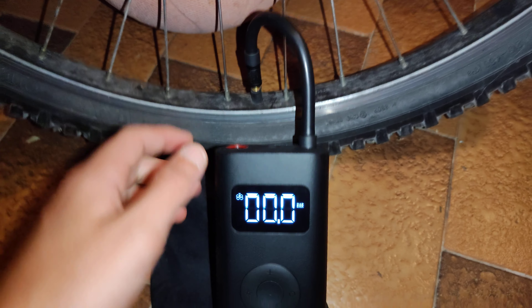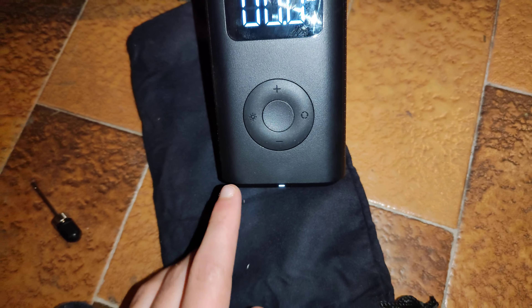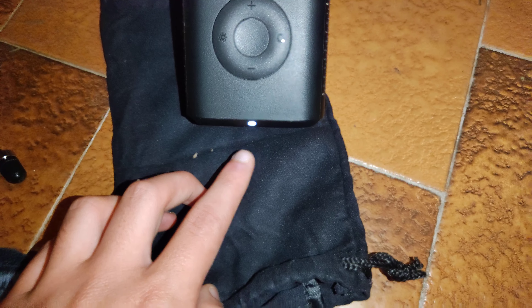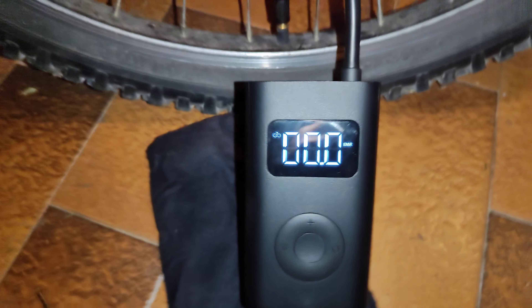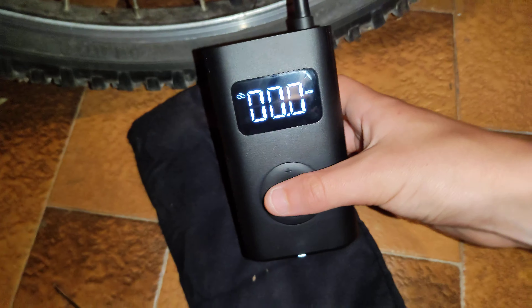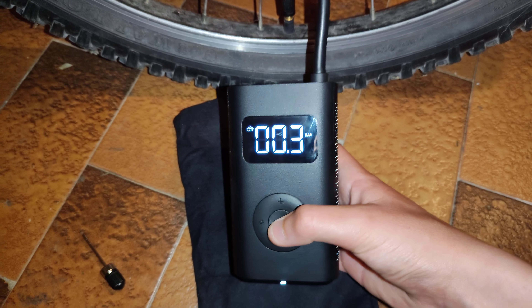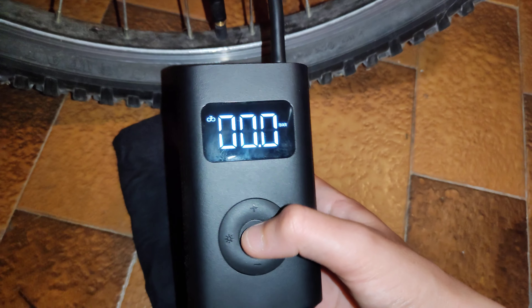I put it there and now I'm going to press this button to start it. You may sometimes see this white LED going orange or maybe red because the battery isn't really charged — I used it in those days. I may have to charge it. Let's start the pump: 3, 2, 1. It will stop automatically when it reaches the pressure of 2 bars. Let's start.